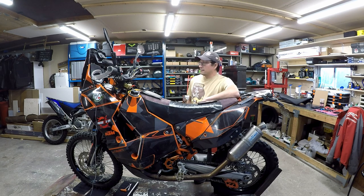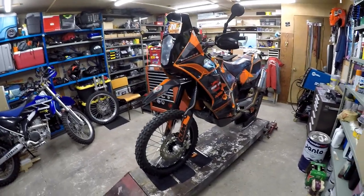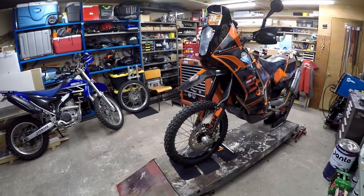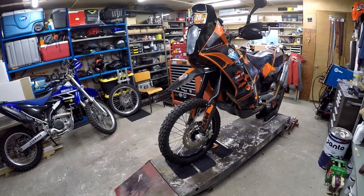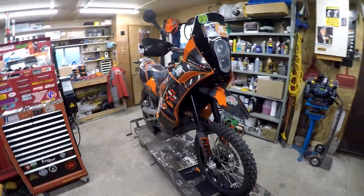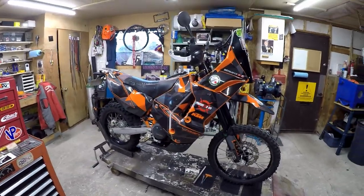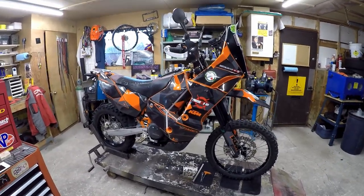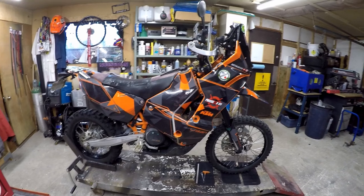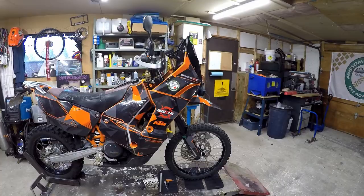People have been asking to see how my bike is built and where it came from. Donkey started life as a KTM 690 Enduro R, model year 2012. Shortly after buying it, I fitted a rally kit from KTM Basel in Switzerland. I bought it at a time when the Canadian dollar was super high - about 10% above the US dollar - so it was a smoking deal. I don't think we'll ever see that again. With the exchange rate, today I could never afford to buy this kit; it would be unreasonable.